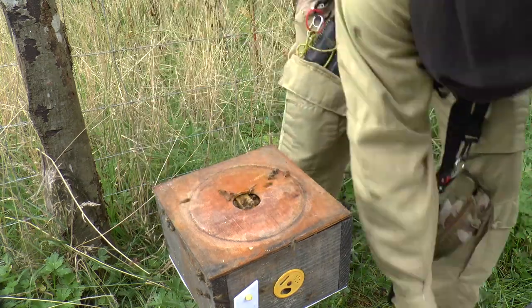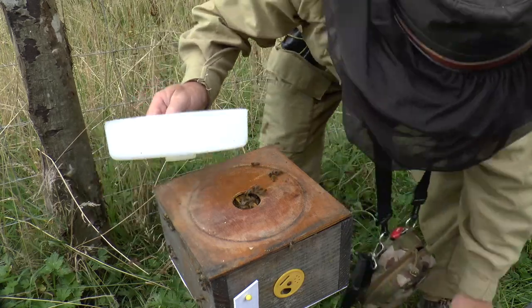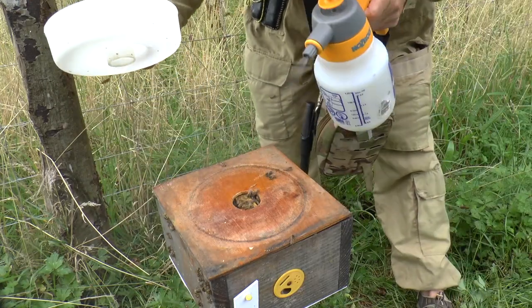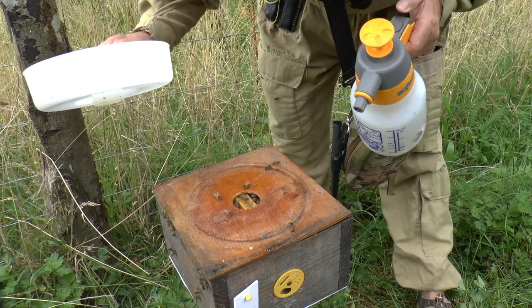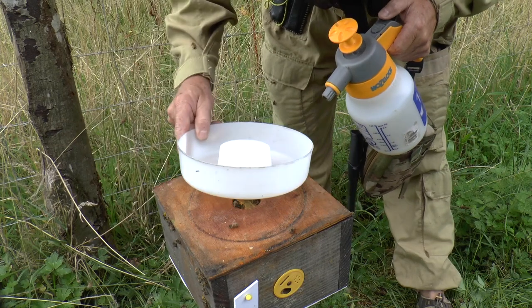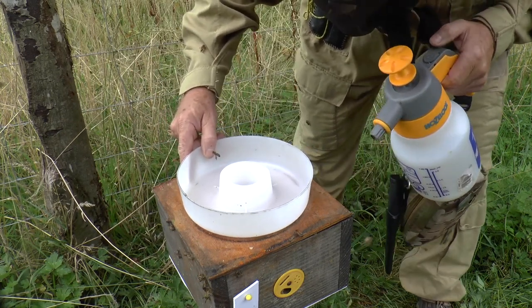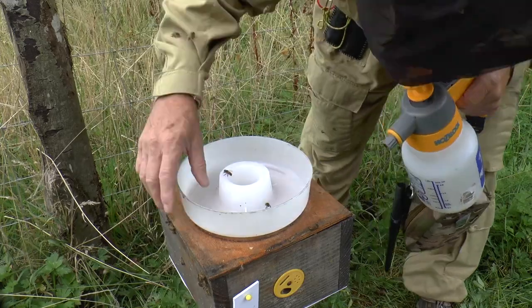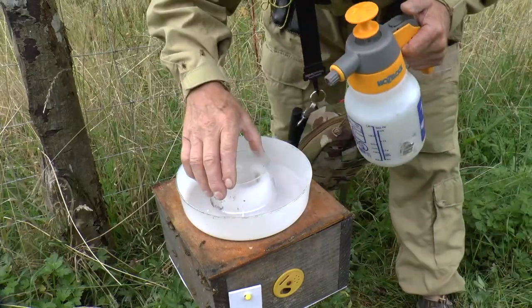So I'm going to put the feeder on top, just gently, and give these guys a dusting of spray — this is just water in this spray, there's nothing else in it at the moment. I'll make sure I'm not crushing any bees. The feeder's on, and I'll put some food in there in a minute.